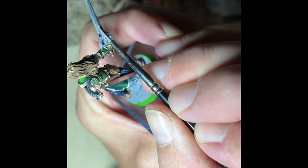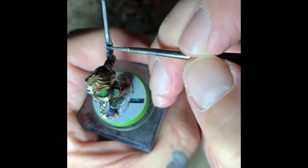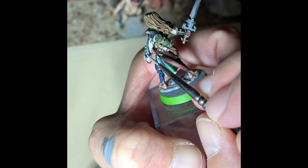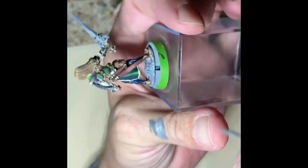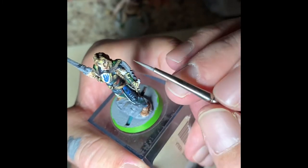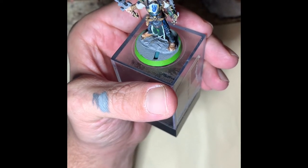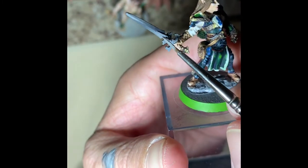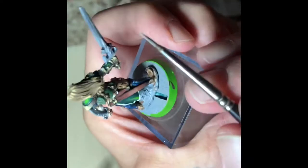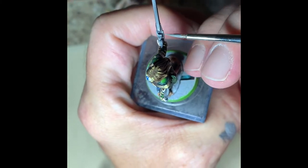If this were a display mini, the edges would also be edged in pure white. However, that's a lot of detail work and really takes a steady hand and quite a bit of time. Because these are going to be used on the tabletop, they're not quite to that dimension. However, they are really well painted so they can be used for display, just not for competition. I want my players to have minis that they're happy to display or use in the game once we get back to meeting in person and playing around the table.